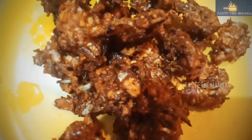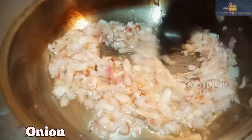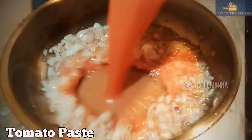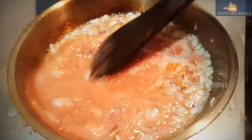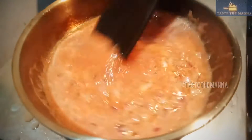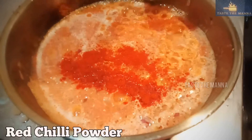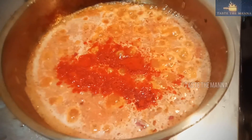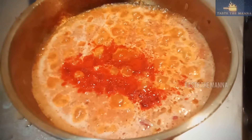We will prepare the gravy. I will use oil in a pan. I will use medium sized onion (vengaya). I will use tomato paste (thakali paste). You can use tomato sauce. I will use the spices (pachavas).